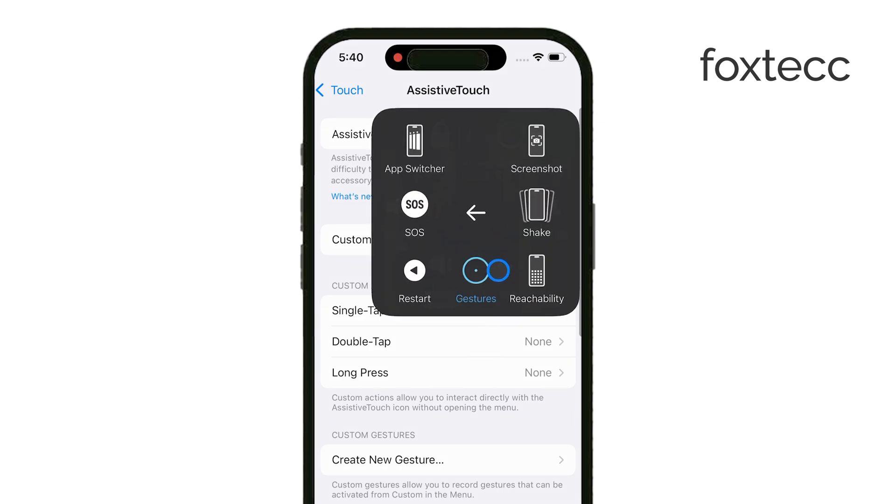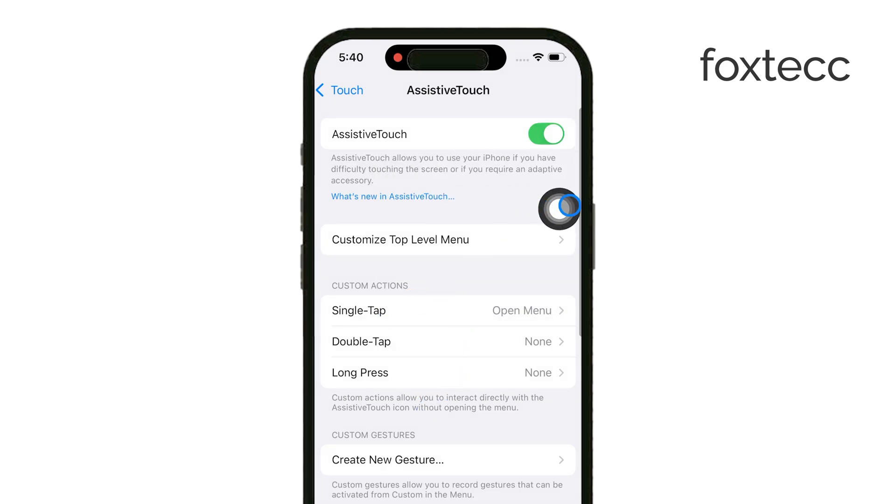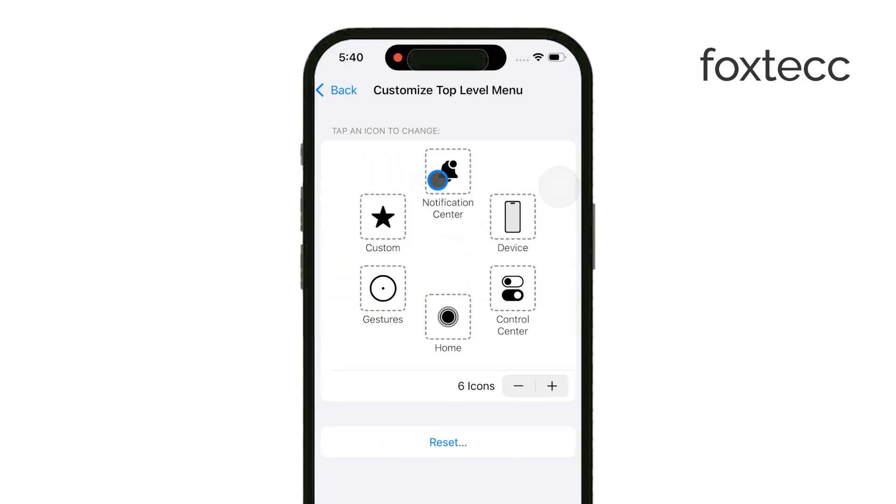Once you've enabled Assistive Touch, you can customize it to fit your specific needs. The options here are quite varied. By tapping on Customize Top Level Menu, you can reorganize the buttons, add new ones, or remove those you don't need. It's not just about turning this feature on — it's about making it work for you.